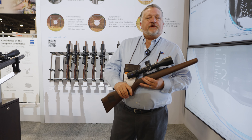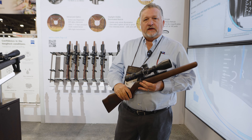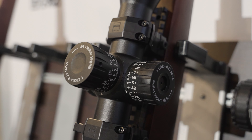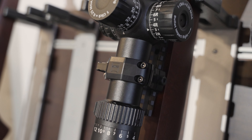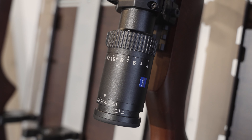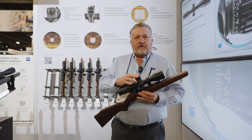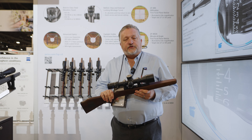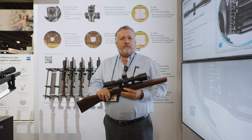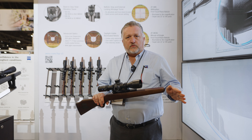Hey folks, this is Todd Bailey. I'm with Zeiss Sport Optics here in Las Vegas, SHOT Show 2023. I'm here to talk with you specifically right now about our new LRP S3 First Focal Plane Competition Scope. There's a lot to be excited about in this scope. First and foremost is the available elevation travel — this scope has 160 minutes or 46.7 mil of dialable elevation. That's more than any scope on planet earth.